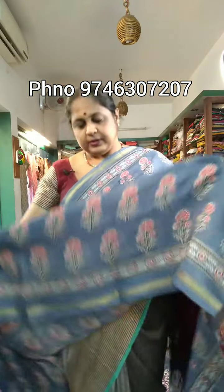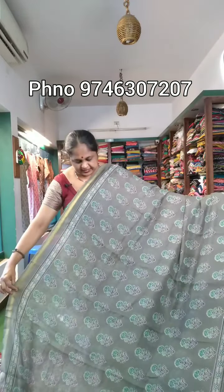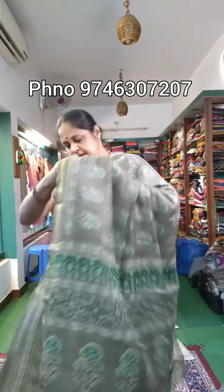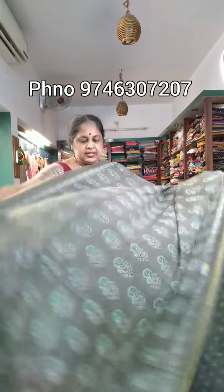Sari no. 5 is the same color, an Ajra print. The body part, pallu, and width with blouse. This is the color combination — the same print and same color combinations in Ajra. Pure Ajra, the price is at 450.